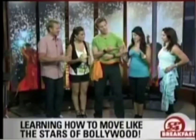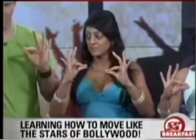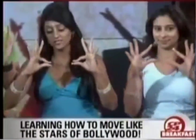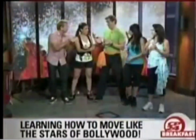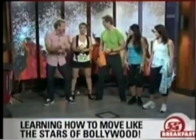Viewers at home can do this too. Start with the thumb and index finger together, then open it like a lotus flower. Combined with the squat, it helps get a good Bollywood burn in those Mumbai thighs.